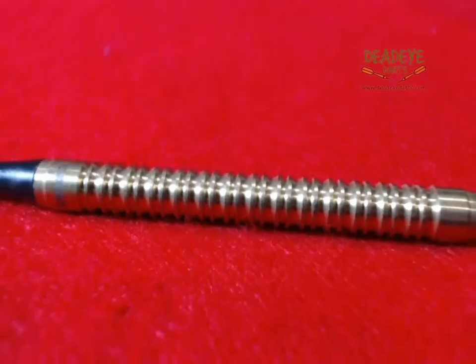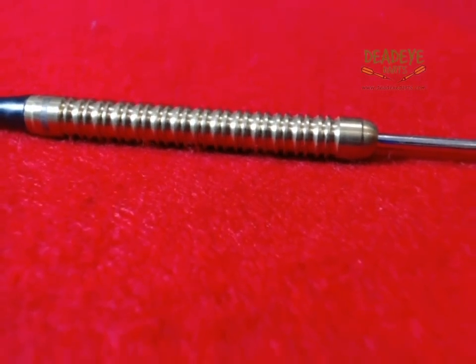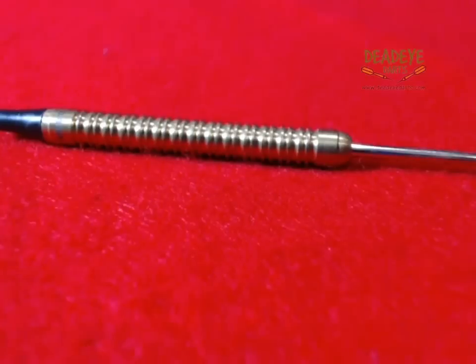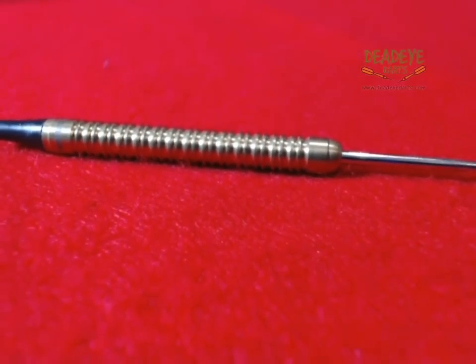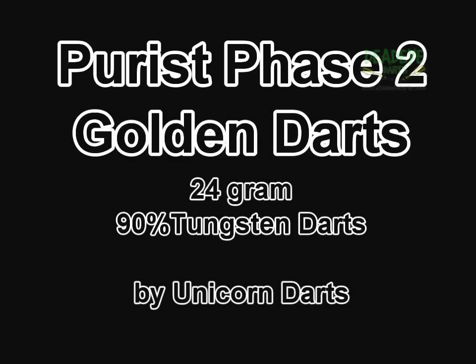The dart would be a 3 on the Dead Eye Grip Rating Scale. The Dead Eye Grip Rating is based on a 1-5 scale with 5 having the most grip. It is only our opinion based on years of experience handling many different darts. Ultimately the final verdict rests with the user.